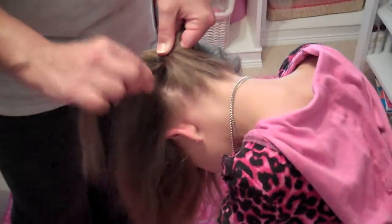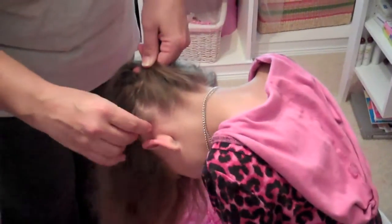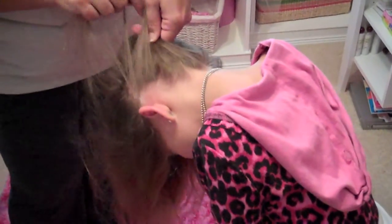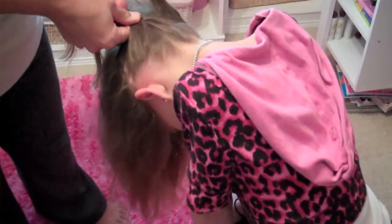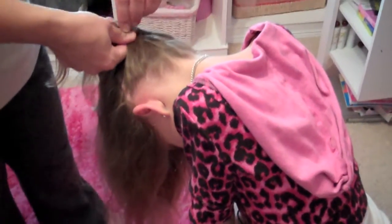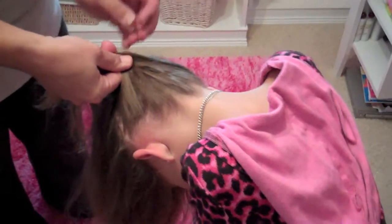Then when you have the side piece and you braid, add some hair to it. Do the left side and add some hair to the left side as well. You're only adding hair when you braid with the side pieces, not the center. Go ahead and finish your braid.